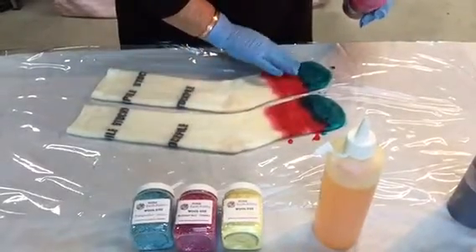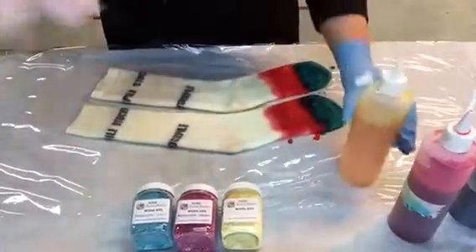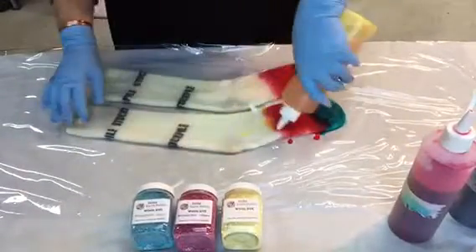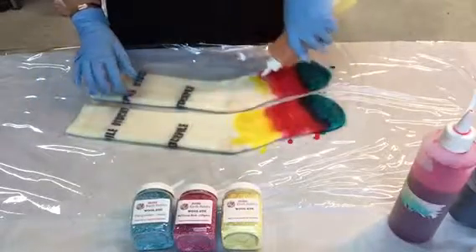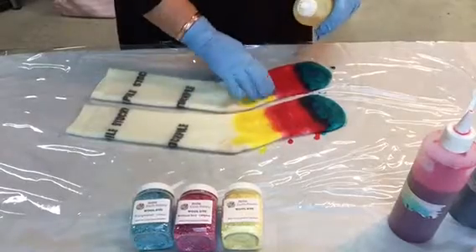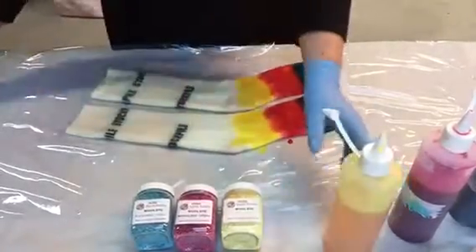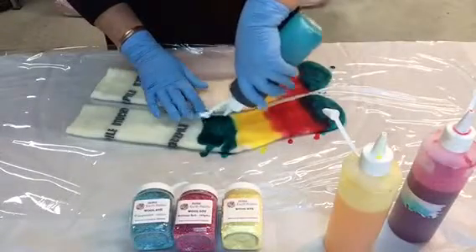You just put the dye liquor on in whatever design you'd like. You can mix the colors a little bit and you'll get that secondary color. I put some yellow on and just work it in a little bit with my fingers, but we're going to turn it over and do the other side, so I don't get too particular about it at this stage.